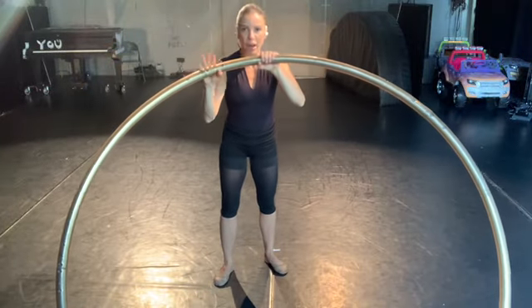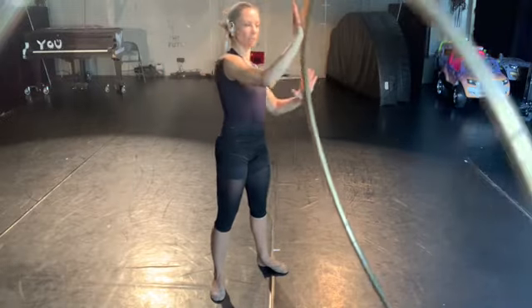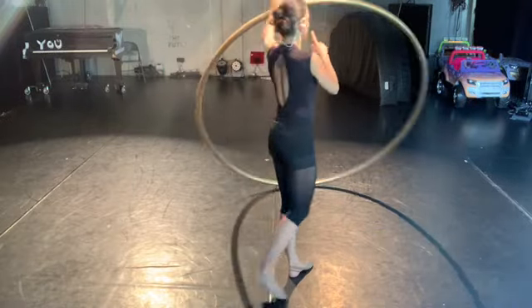I'm trying to avoid grabbing the wheel to try to twist it, and really use the movement of the hand to create the rotation.